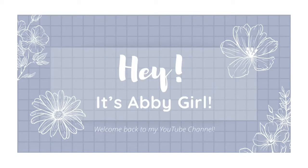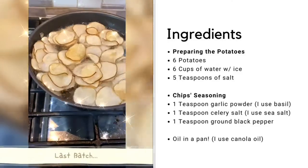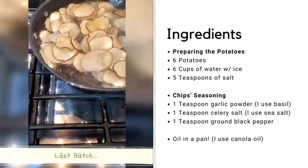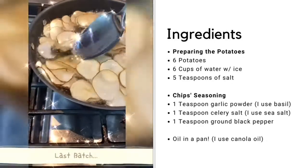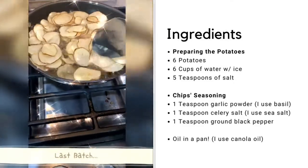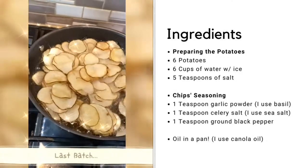Hey, it's Abagirl and welcome back to my YouTube channel. Today we are going to be making homemade potato chips from scratch. I've been making them every few months for the last year or so, and I personally feel like they're a bit better than popular store-bought brands like Lay's — but that's just an opinion. Besides the delicious homemade crispy taste, they are definitely healthier, though I still hesitate to fully call them healthy because they are fried.